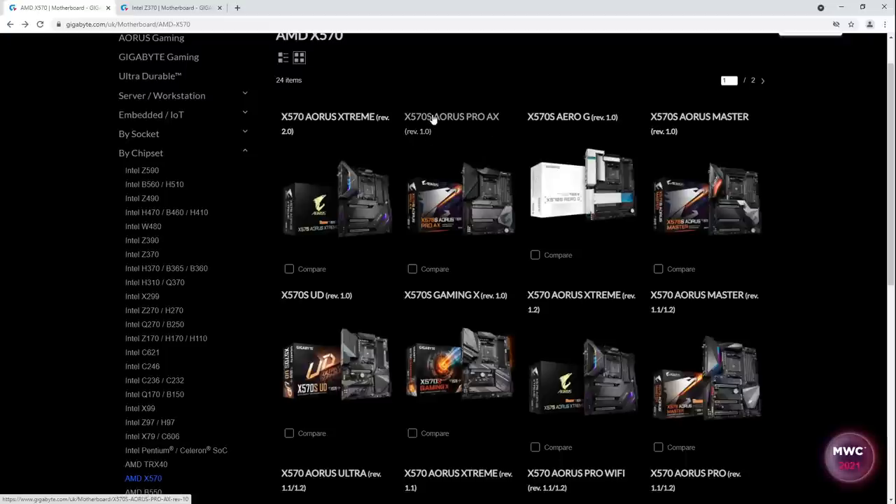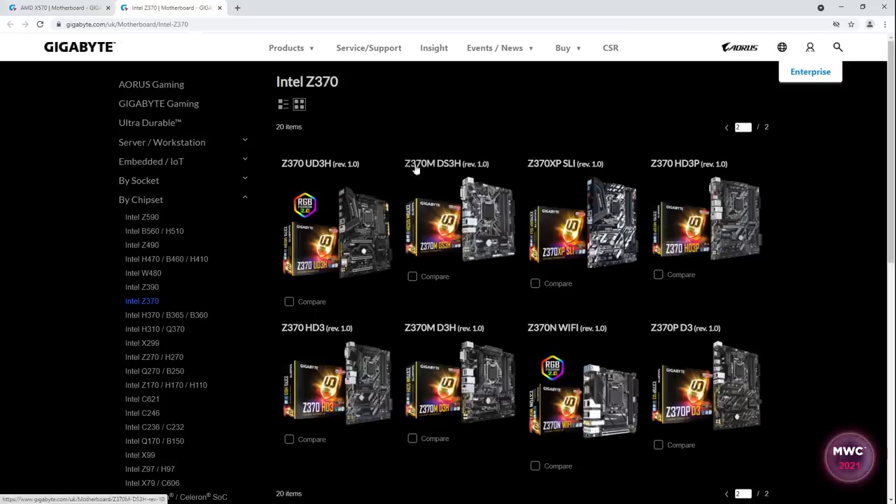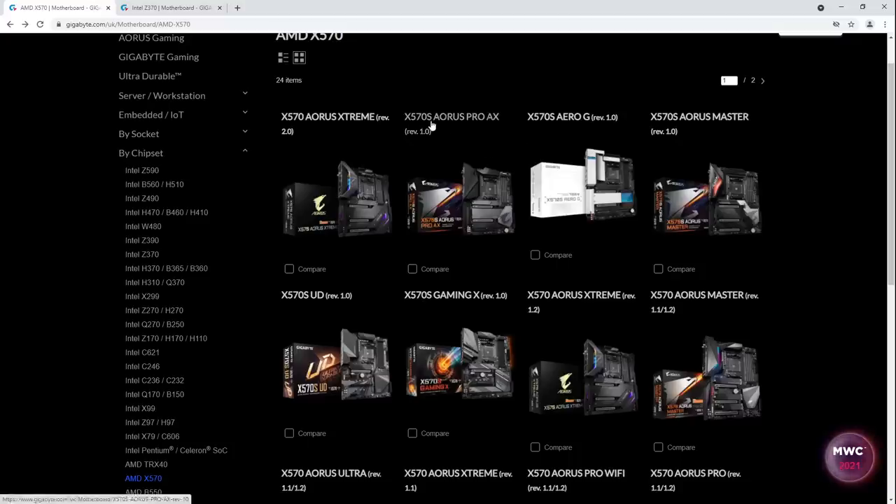I've seen a lot of confusion from people thinking X570S is a new chipset. No, it isn't. It's the same kind of deal as Z370M, Z370XP, Z370N, or Z370P motherboards — all still using the regular Z370 chipset. The letter at the end of the chipset name is just a product naming scheme that Gigabyte does. With X570, this is still an X570 chipset. They've just slapped an S on the end to indicate they've designed new passive heatsinks for the chipset. That's it.